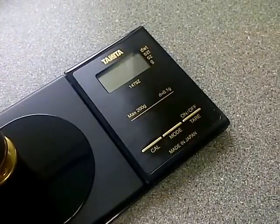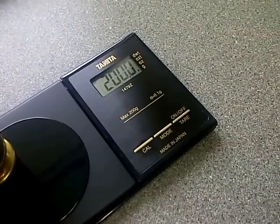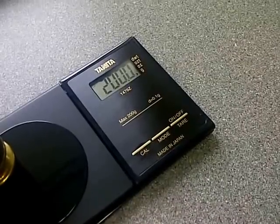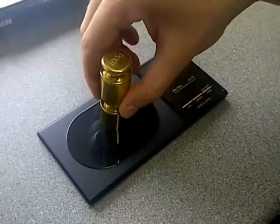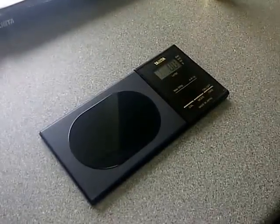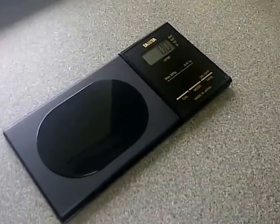When the calibration mark O has displayed, the calibrating is complete. This is displayed in the top left corner. Remove the weight and the display will show 0.0, which means calibration is complete.